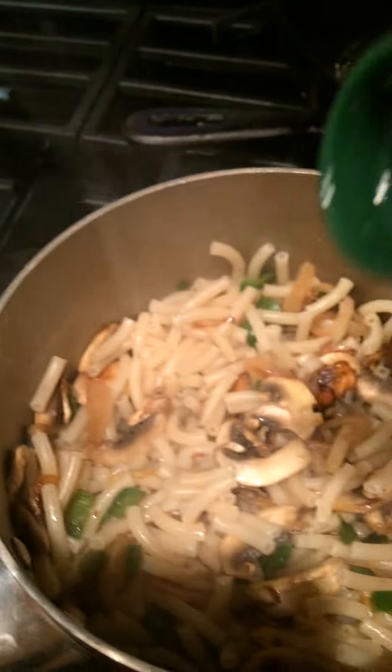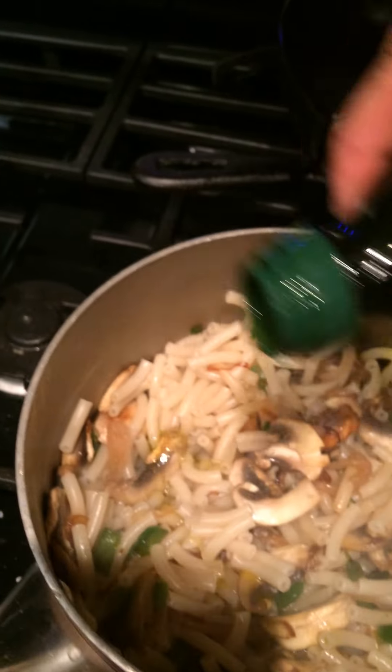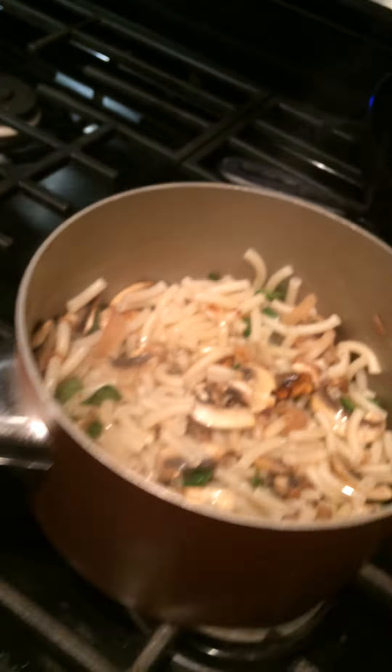You can use the cheese packet that they include, but I'm actually going to be using a little bit of olive oil and parmesan cheese. I'm going to pour just a little olive oil across all that, and then add some parmesan cheese in there.